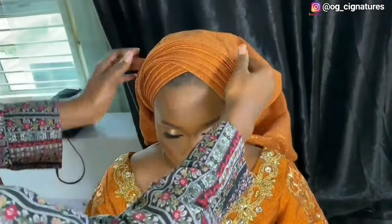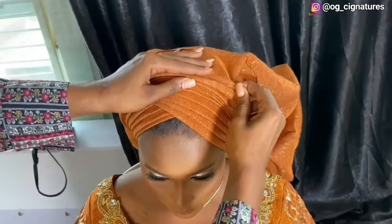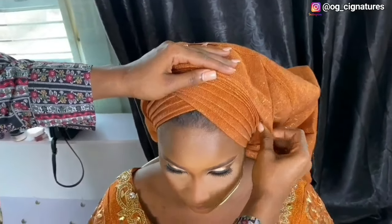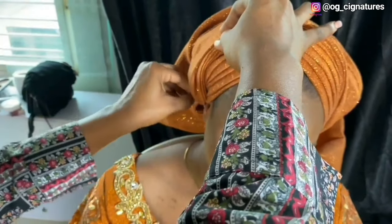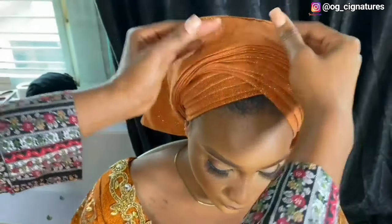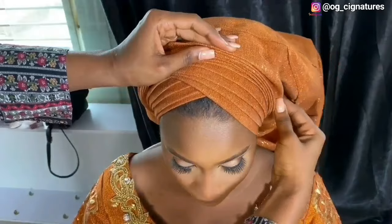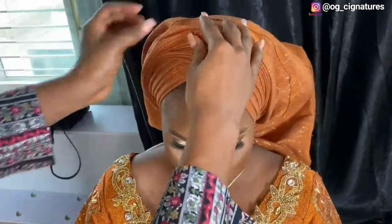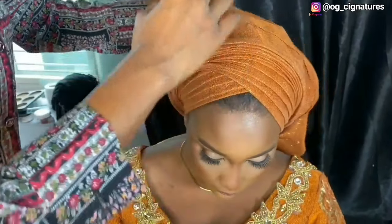So once you get to the front now, you start picking your pleats gently. Whatever you pick from the middle, that's what you extend here — you extend the same thing here too. You do that all the way to the half of the scarf. Remember our scarf is four lines, so half of the scarf is two, so we'll do all the way with these remaining just two.